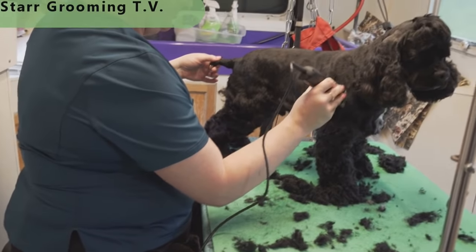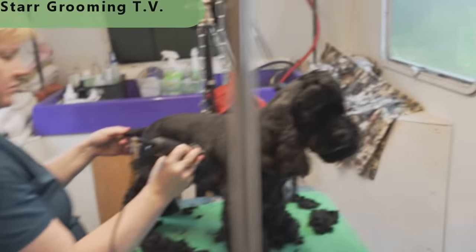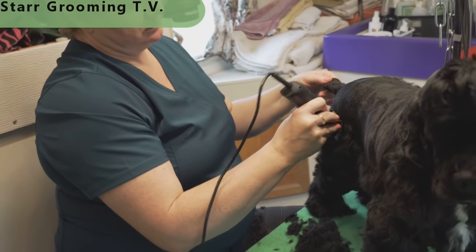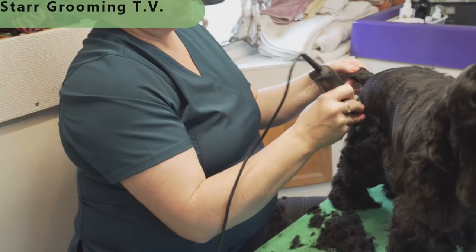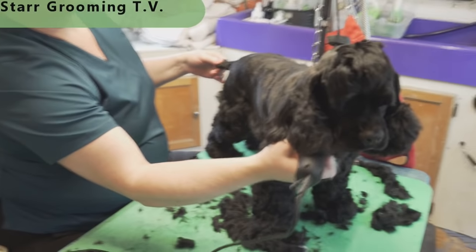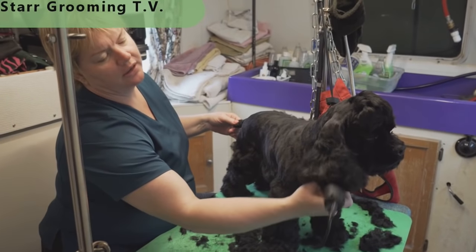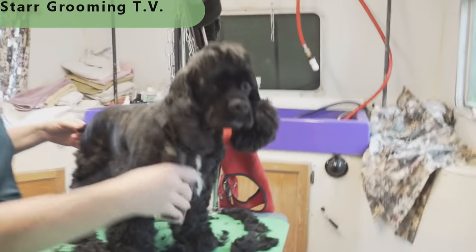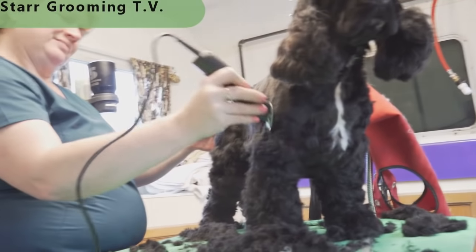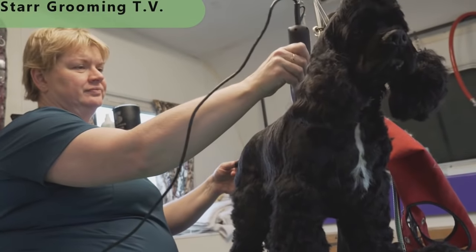That looks nice. See the action of my wrist when I get to that part? Just drop it and pull it back towards yourself — that's how you get that blend even with a 10 blade. Drop and pull it back towards yourself. I call it Falling Off the Mountain.